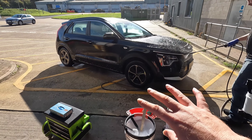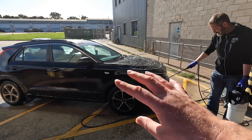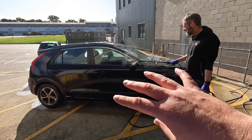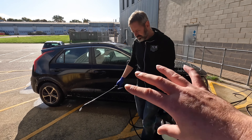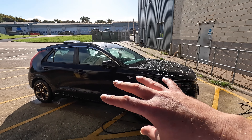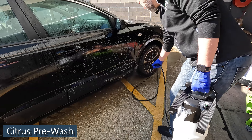Before we start testing, we need a blank canvas test car — we're going to use Carl's car. He's just applying the citrus pre-wash at the moment, so we're going to give it a full maintenance wash so we know there are no water spots on the vehicle. Then we'll start our testing, both from a water spot test and also the potential enhancement of the chemicals themselves.